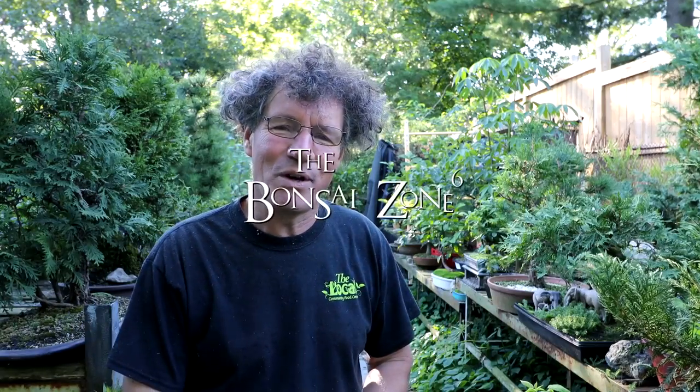Hi everyone, Nigel Saunders here. Today I have a YouTuber coming over — Bonsai Jay. You can check out his channel; I'll put the link in the description below. He's coming over today and we're going to be doing lots of bonsai work.